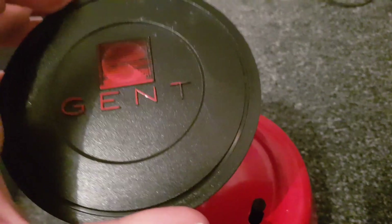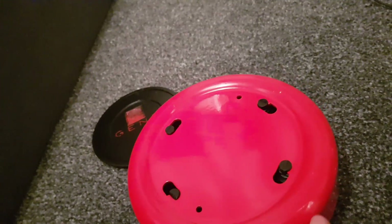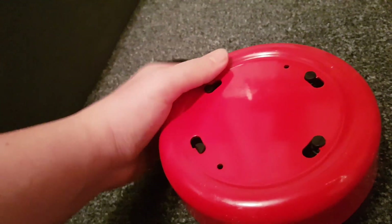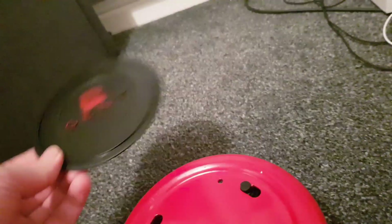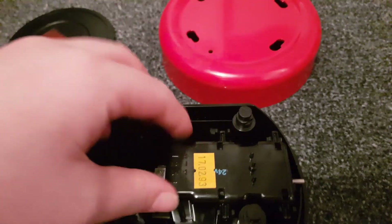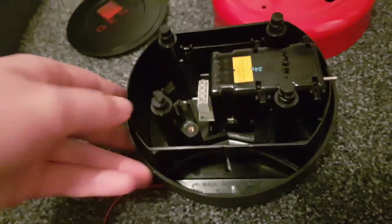There is an even newer model that has just 'Gente' and doesn't have this old logo, and then there is an even newer model which I think they still make, but Gent doesn't produce it - I think it's Fulleon that has the rights to it. They've changed a few things on that but I can't talk about it because I haven't got one. All I can tell you is that on that one the plate is grey. I'm going to pause the video now and twist this off.